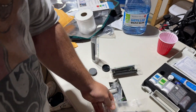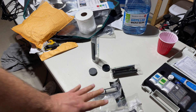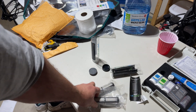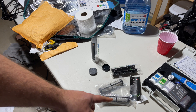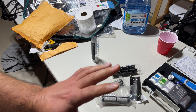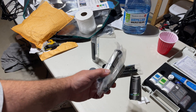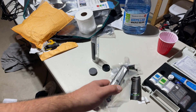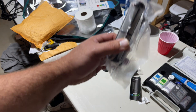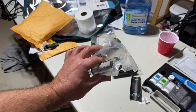Two brand new units. I have two reservoirs going right now with substantial roots — they're ready to go. I'm going to do a res change today and start this from scratch. Both reses are in flower: one is just entering flower — this will be the first change of flower — and the next one is the second-to-last week with nutrients before going to a flush. I'm going to pause the video, change the reservoirs, get them pH'd to 6, drop these in, and we'll see what happens.